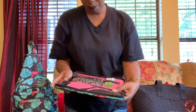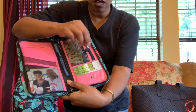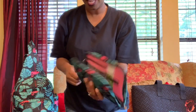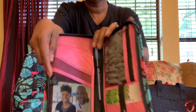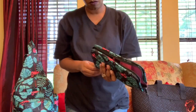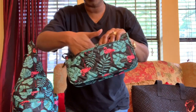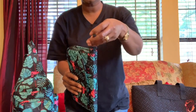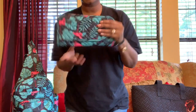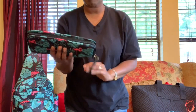Nice hardware on all of that, and this has a button closure to keep the cards from sliding out. And then there's a little indicator here showing that it is RFID shielded. On the front side, this pocket goes all the way across as well.